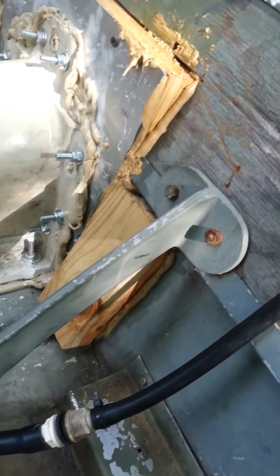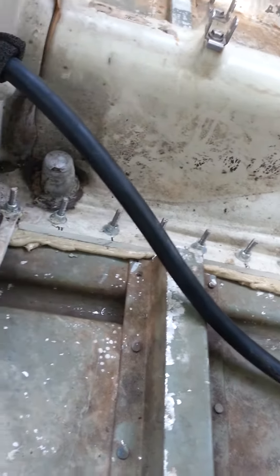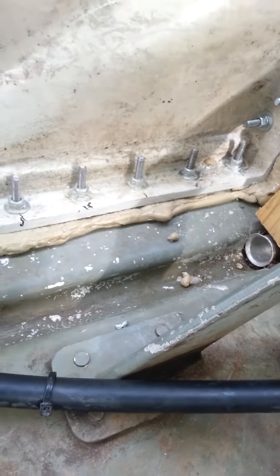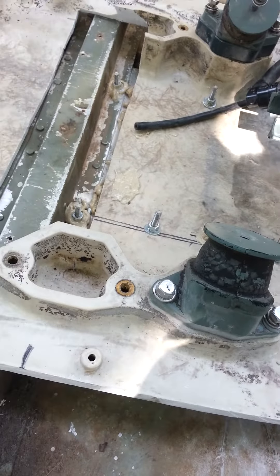We got it bolted in all the way around, got PL Premium — three times stronger — running out of every joint, squished it out. We got two inch by one quarter inch under the bottom of the boat, running the length of the screws under the bottom of the boat, all the way up to this brace right here.